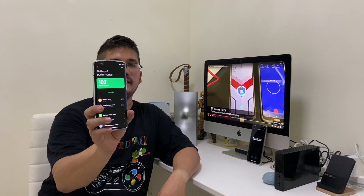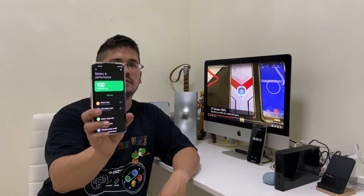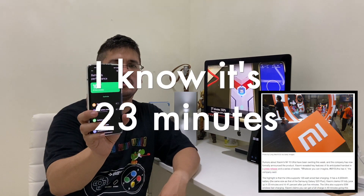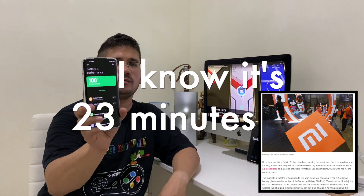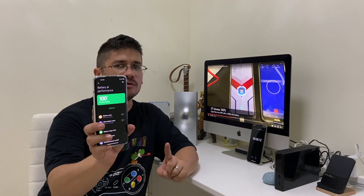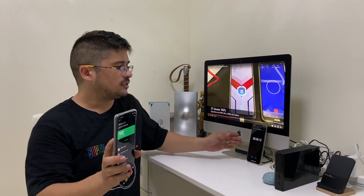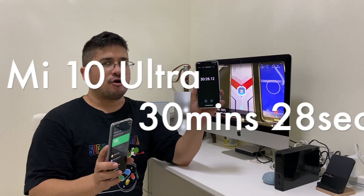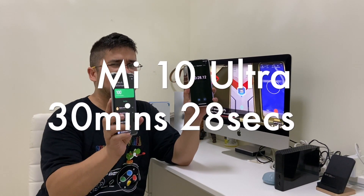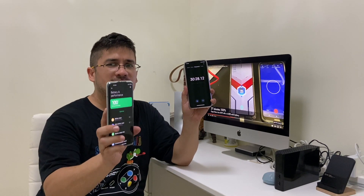So, Mi 10 Ultra — Xiaomi claims that it can charge in 20 minutes with the 120-watt charger. But here on Nose Cool Stuff, we found out it didn't take 20 minutes. It took 30 minutes and 28 seconds to charge from zero, completely dead, to 100% on the Mi 10 Ultra.